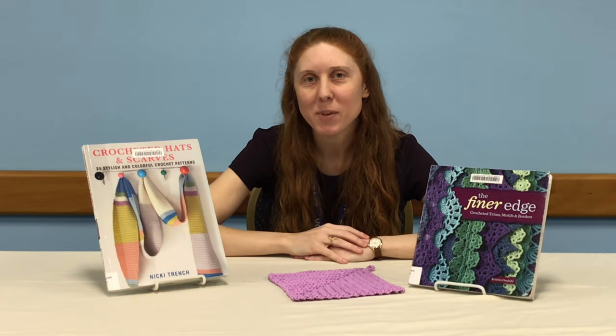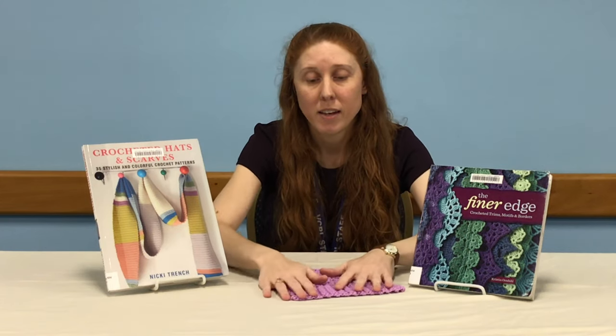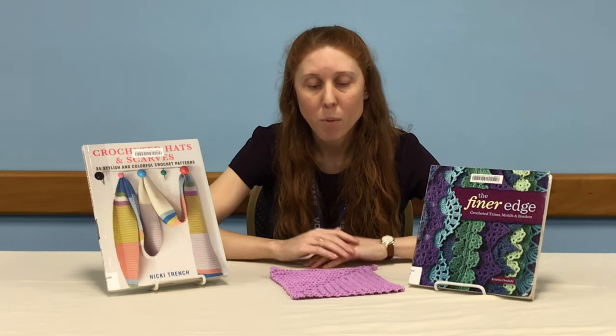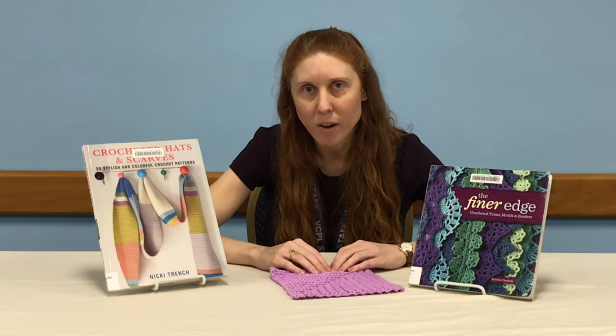Hi, I'm Sarah with the Volusia County Public Library System, coming to you from the Ormond Beach Regional Library. On this episode of Volusia Gets Crafty, I'm going to show you how to crochet this mitered dishcloth. What I like most about it is that it looks really impressive, but it's not really hard to do at all.